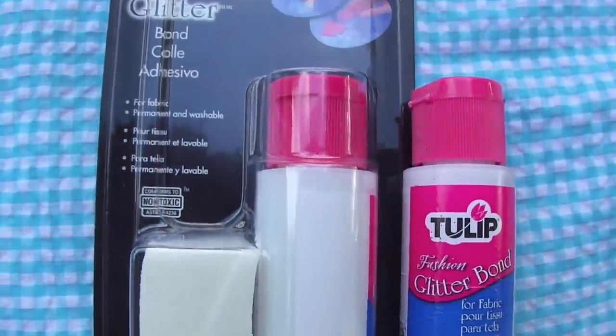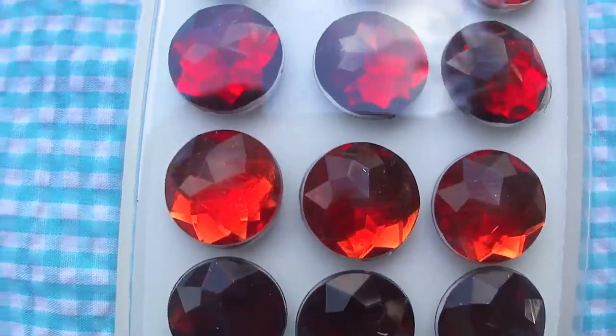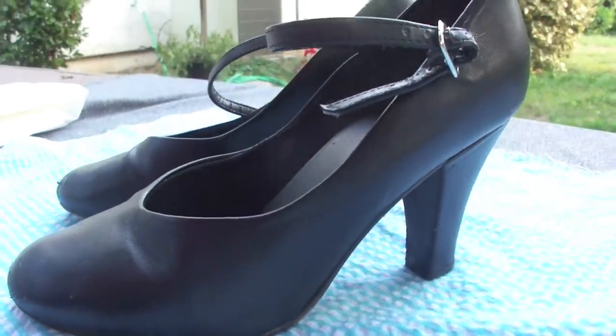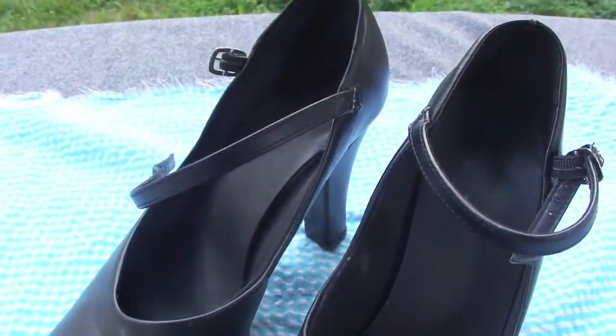So you're going to need some fabric glue, some glitter, some rhinestones, little spongy applicator things, as well as the shoes that you want to glitter. Mine are just some old 3 inch character shoes. And you'll also need some tissue paper.